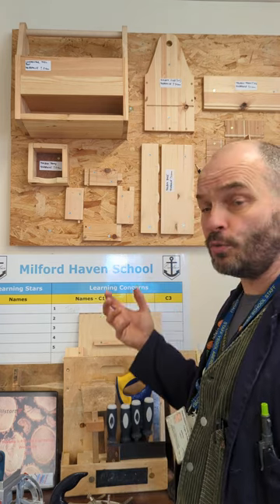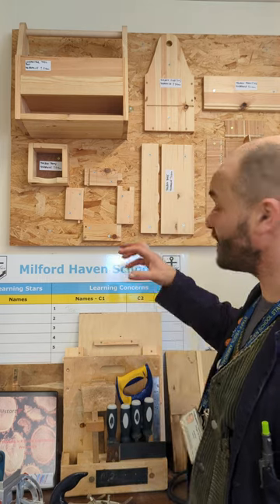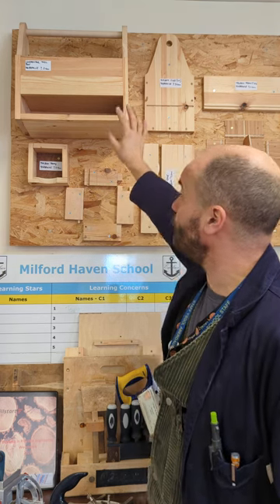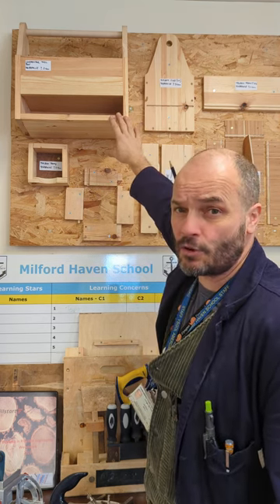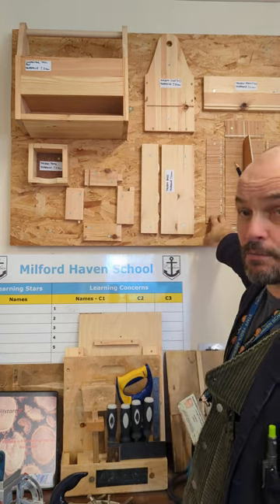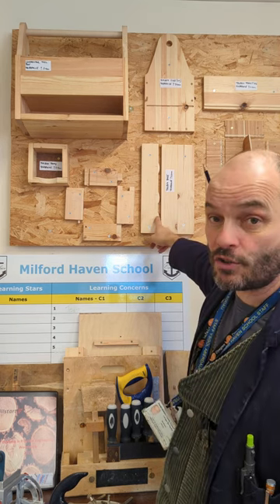Each job builds towards the next — it's quite clever in the way that we stagger the skills. For example, my current year 9 class are working on this jointed toolbox, which forms part of their carpenter's toolbox and is quite an in-depth job. We even use a CNC router for part of it, and they use a biscuit jointer.